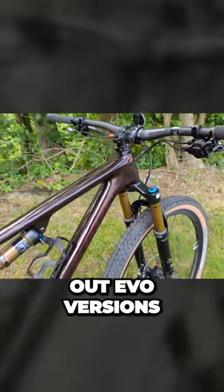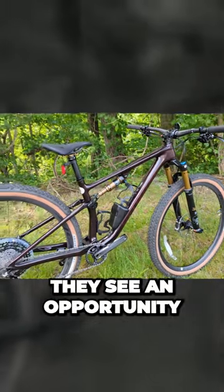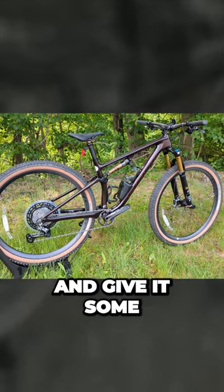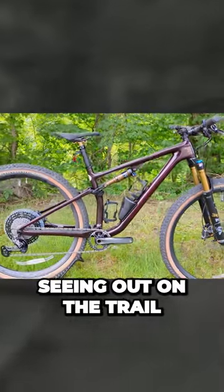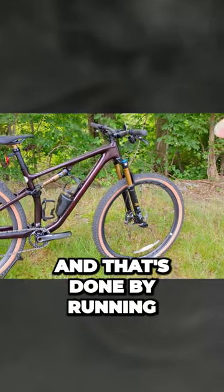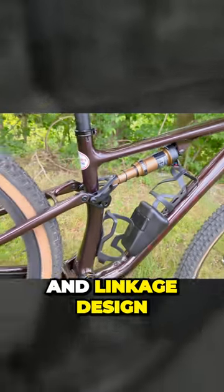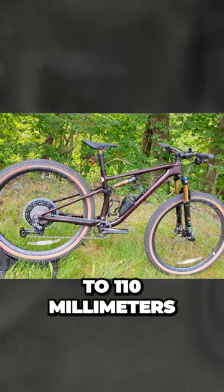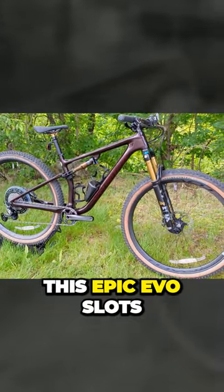Specialized brings out Evo versions of certain bikes when they see an opportunity to take a platform or design and give it some factory upgrades like they're seeing out on the trail. That's done by running the same front triangle of the bike but with a revised shock and linkage design for the rear end to elongate the back to 110 millimeters.